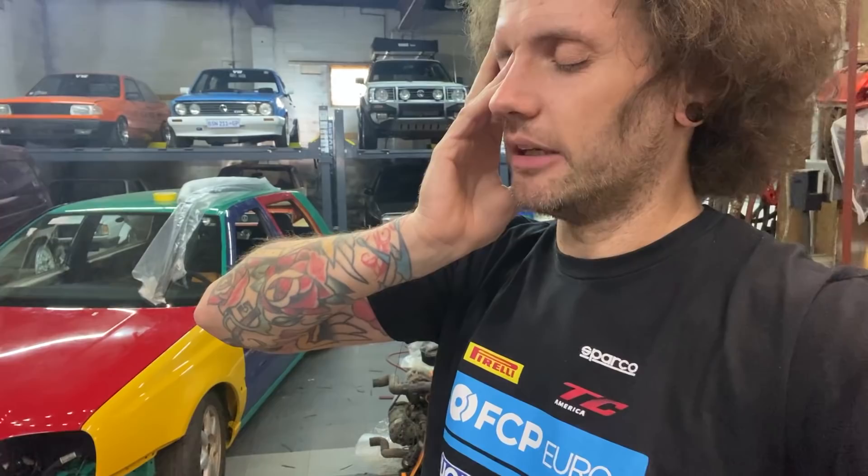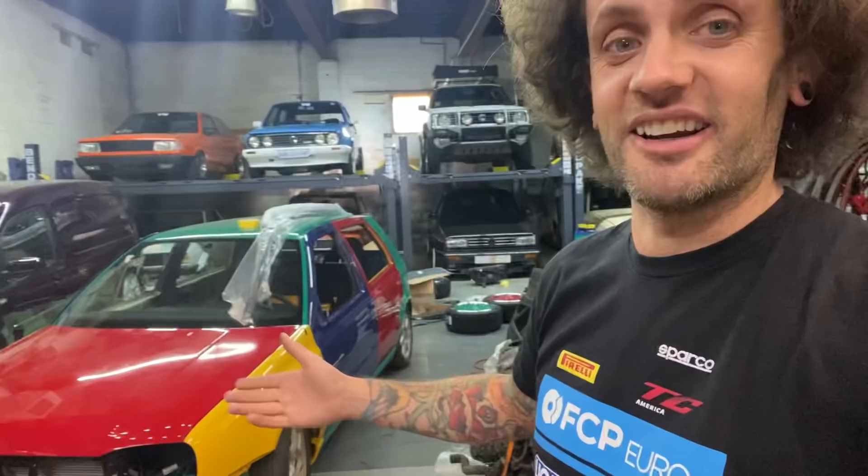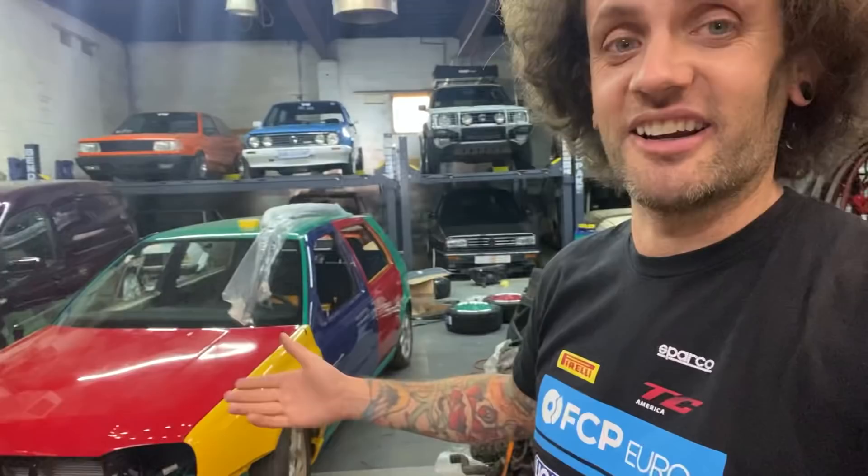After that, we're going to go down to LA for about five days. Hoonigan are doing a cars and coffee for Volkswagen Audi only at their new burn yard. So this car will be down there. I have plenty of opportunity to keep going.